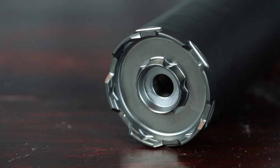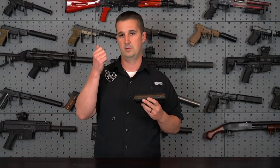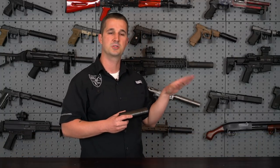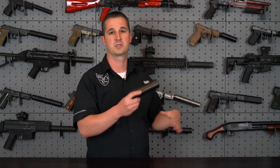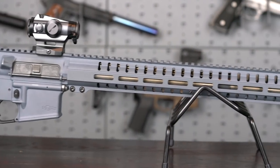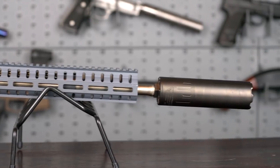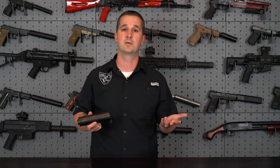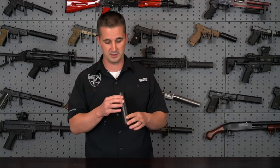When CGS Group designed this can, the main features they wanted to implement were sound suppression, flash mitigation, and minimal and repeatable point of impact shift. That last one is very important — there's nothing more annoying than a can with some shift that you can't repeat as you switch it between hosts. Being able to set your optic and know exactly where to adjust when you take it off is a huge plus. It's a very precision-manufactured can to keep all tolerance and stacking issues to a minimum.